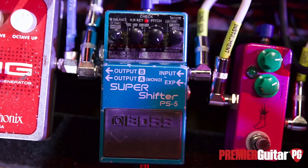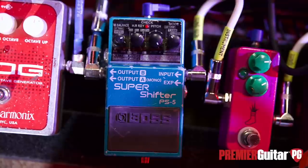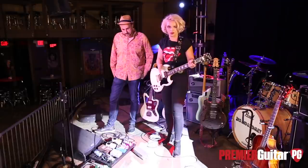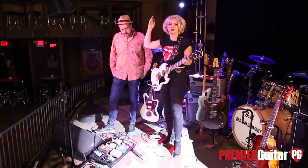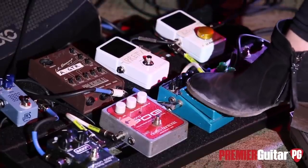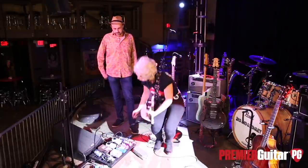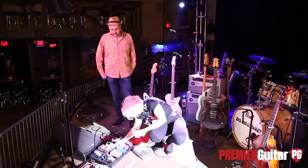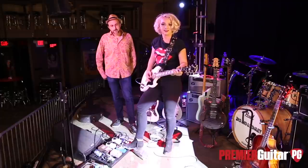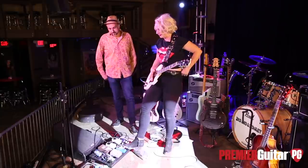Moving on to my Super Shifter — I probably don't utilize even a fraction of what this pedal can do, but I use it. I've got a few moments in the show where I do either dive bombs or really high up octaves or something. If you want to go up, you can — you can do it faster. Just so you get that Tom Morello thing happening if you need it.